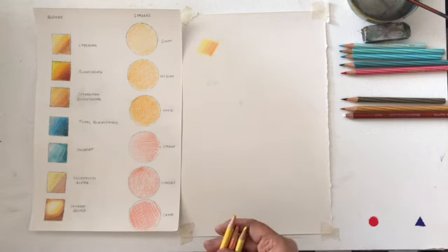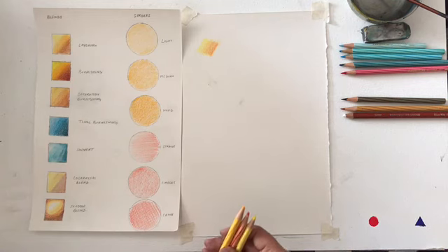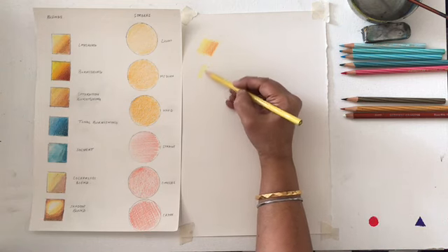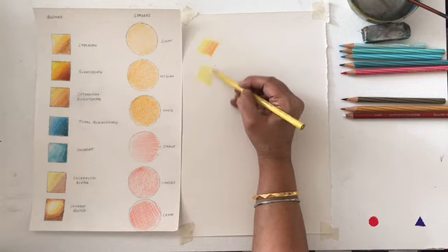The layering technique is very beautifully used for skin tones and still life drawings to get some realism in your work. The next technique is burnishing. Burnishing is nothing but the next level of layering, and the pressure used is a little more than the basic layering technique. We start with the first layer.